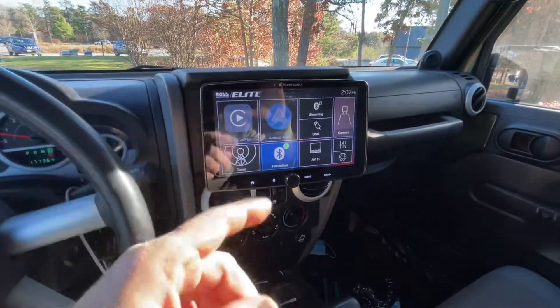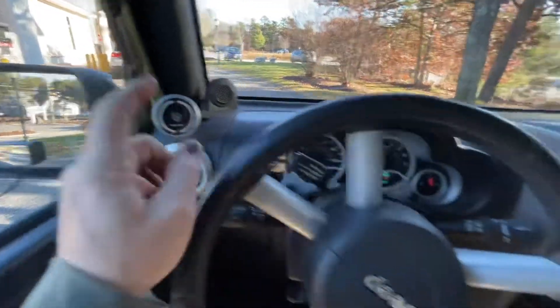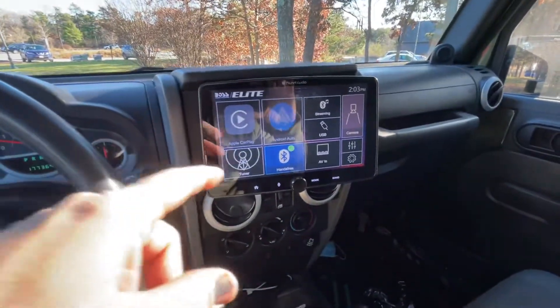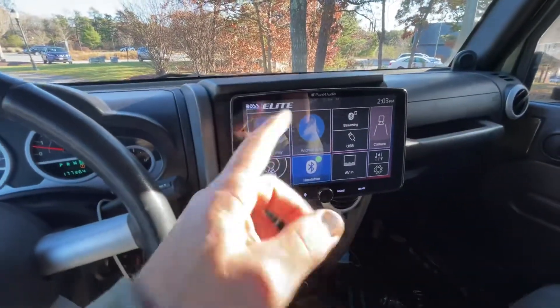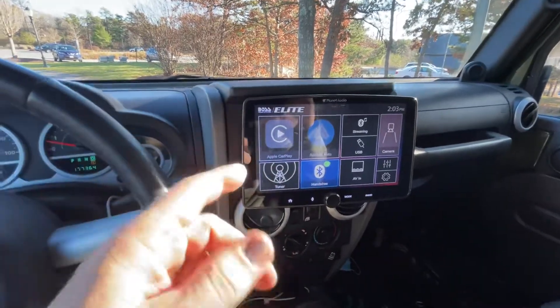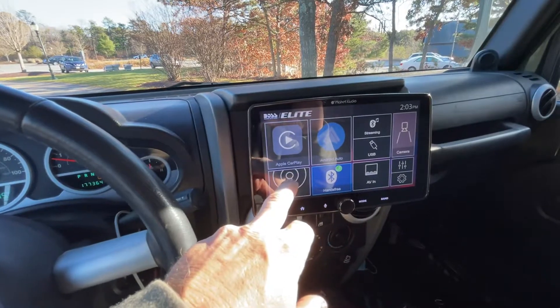The problem I was having is I was using the other USB port to plug in my wireless charger. I think what was happening is it was overloading the USB circuit in the radio, and having that plugged in would make CarPlay continue to disconnect and reconnect back and forth. As soon as I unplugged the charger — so it wasn't drawing power from that USB port — everything changed.